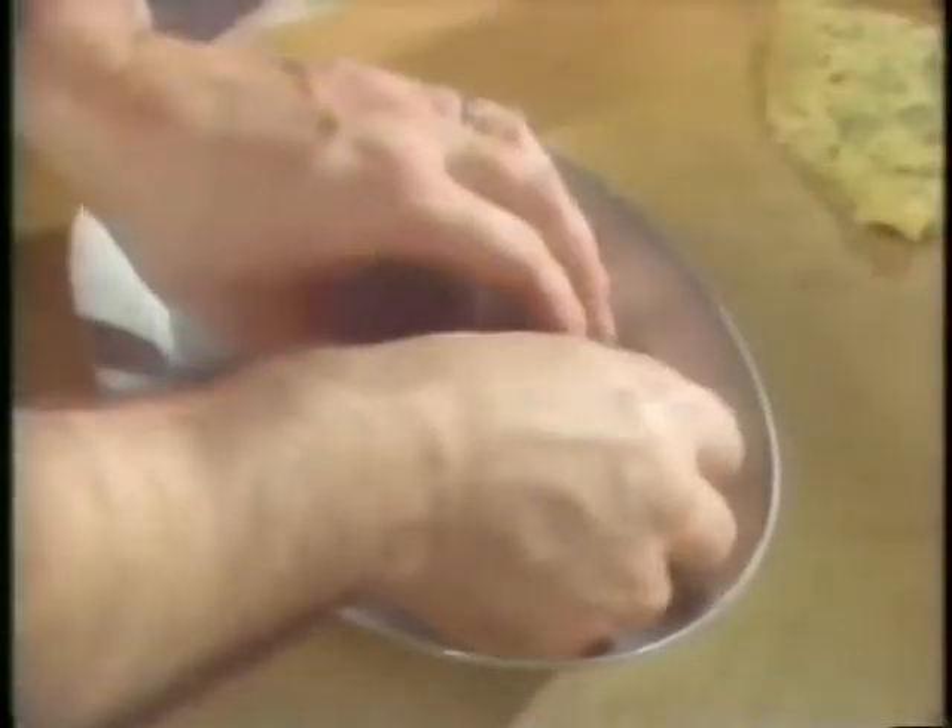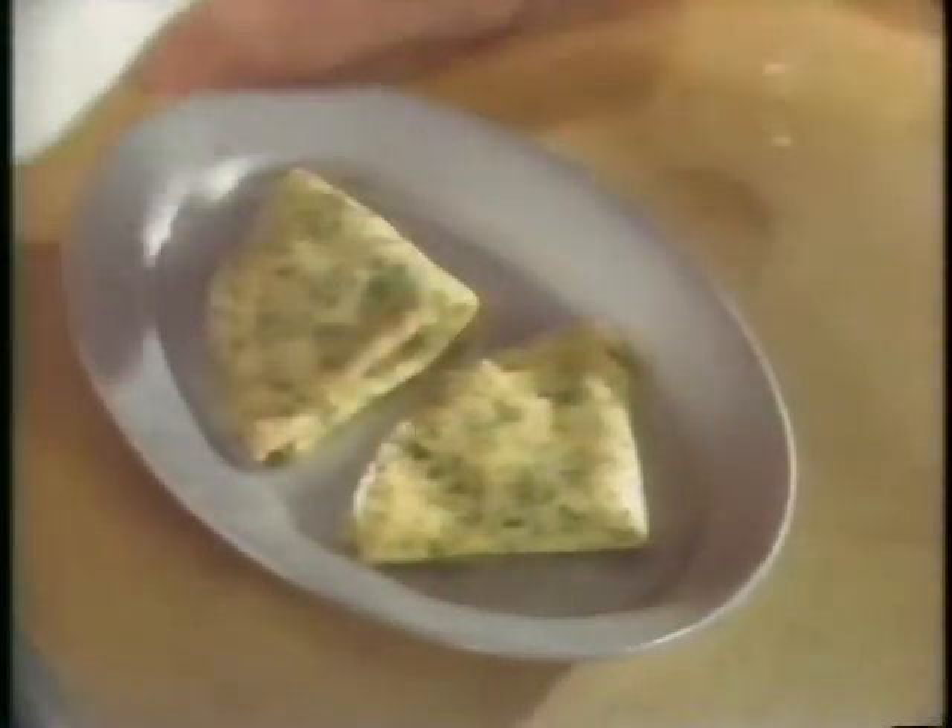Once the crepes are made, lightly brush a tray with some olive oil, place down the crepes, brush a little on top just so they don't dry out, and place them in the oven to warm.